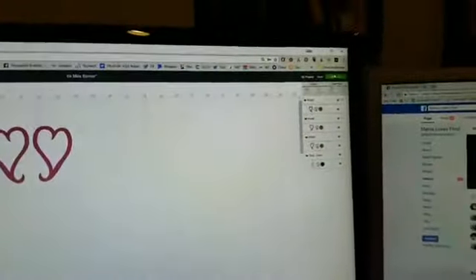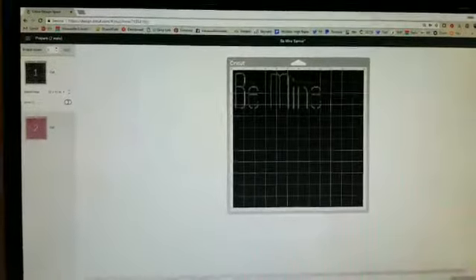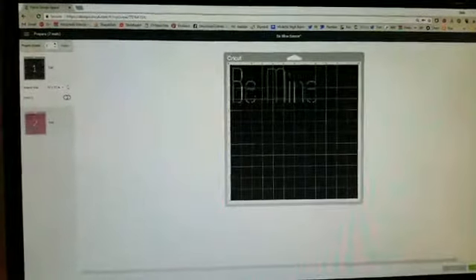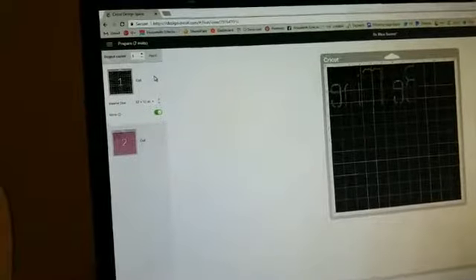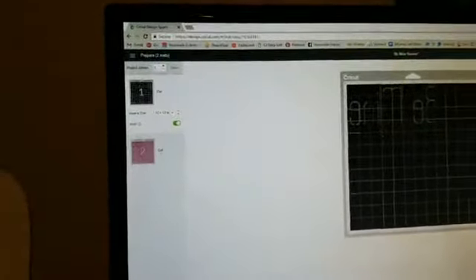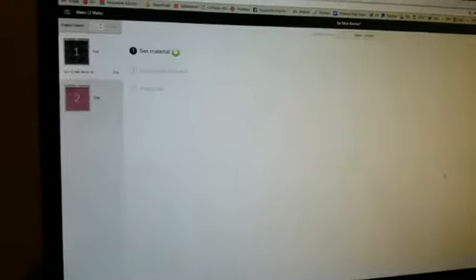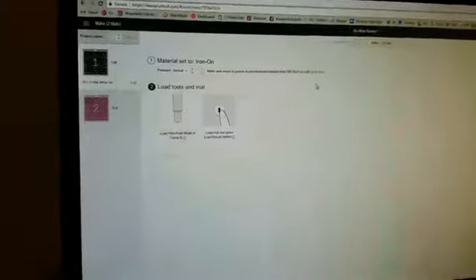Since the words were black and the hearts a different color, the software knows to cut them from different colors. The very first thing when cutting heat transfer vinyl is to mirror both mats — because you cut heat transfer backwards so that it's mirrored, and then you iron it on correctly. Hit 'Continue,' connect your machine, and select 'Iron On.' It asks for a fine point blade, which I already have.